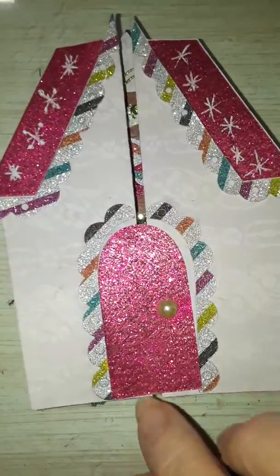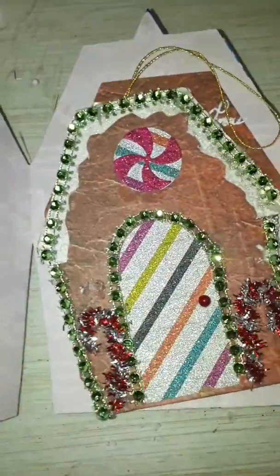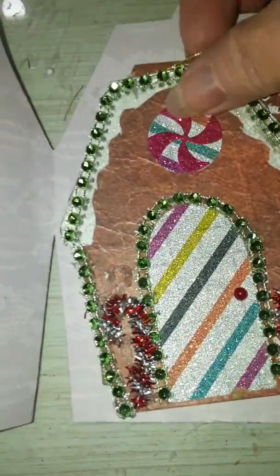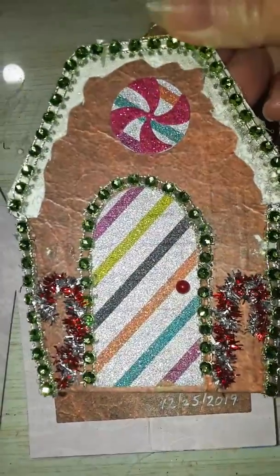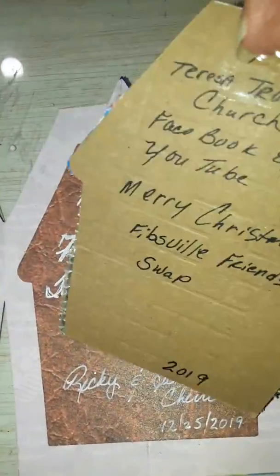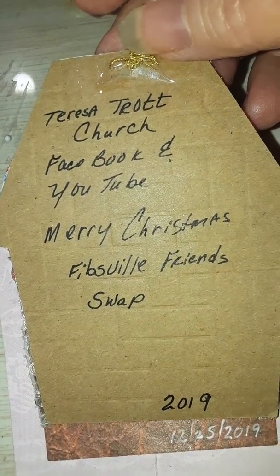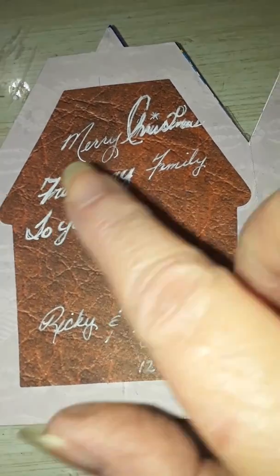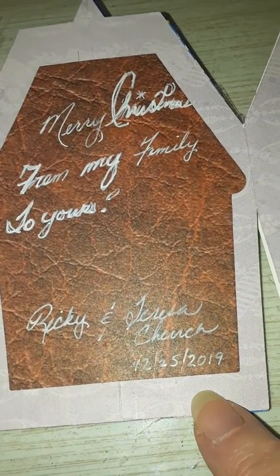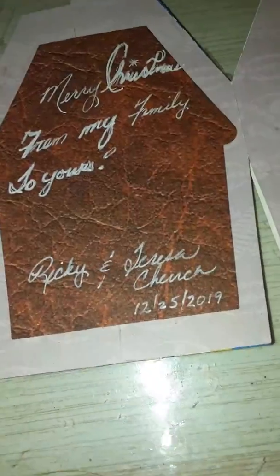Okay, so here they are. You open them up and you have the ornament — this one has Christmas lights all the way around it, as you can see. You can see the sparkle to it. On the back it says Theresa Trott Church, Facebook and YouTube, Merry Christmas, Phibbs girlfriend swap 2019. Says Merry Christmas from my family to yours, Rick and Theresa Church, 12-25-19.